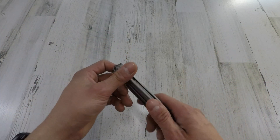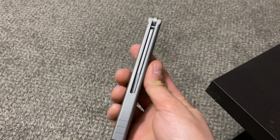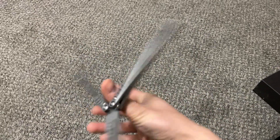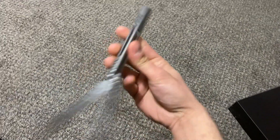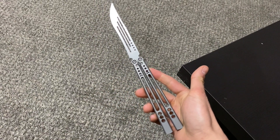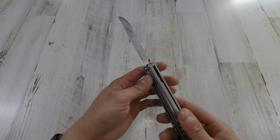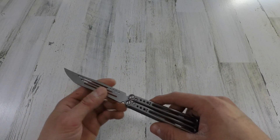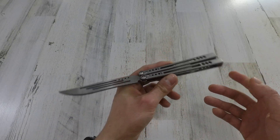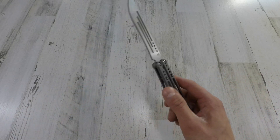Let's get right into the specs. We are looking at a handle length of 5.5 inches, a handle thickness of around half an inch — pretty nice and solid, I'm totally digging it. The blade length is 4.5 inches and a blade thickness of 0.125. The balance on it is perfect, and the overall length is 10 inches. Totally sick — that's a pretty standard length. Most balisongs tend to come around this length, but this one just feels so solid.